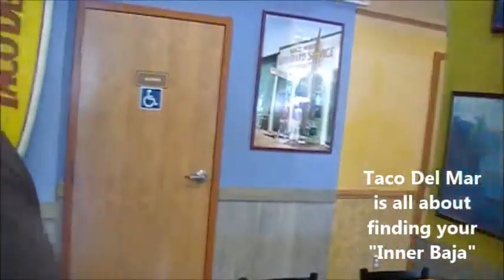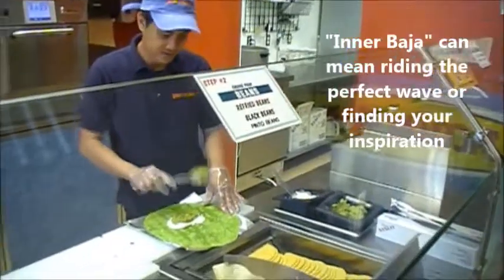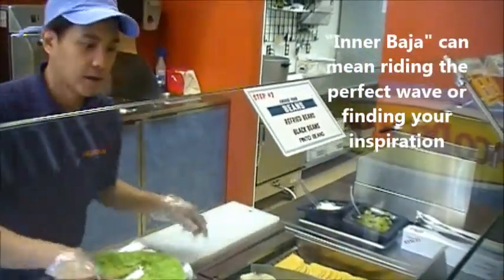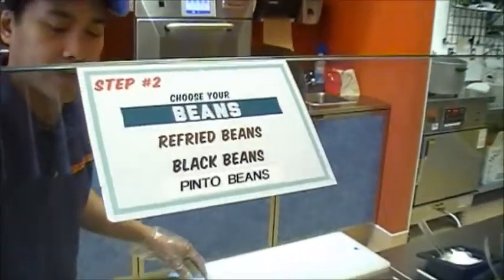Look at the size of this thing. Mmm. Guac. And what kind of beans are you going with? I got a choice of beans too.